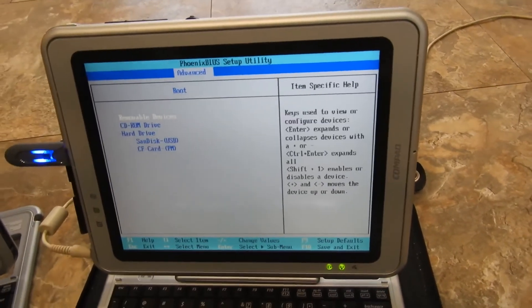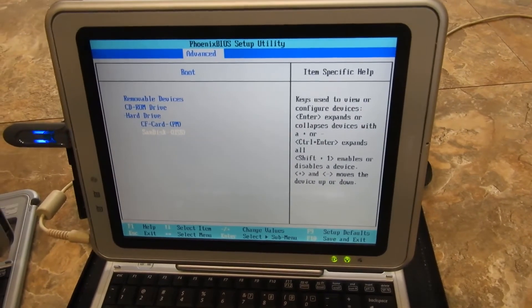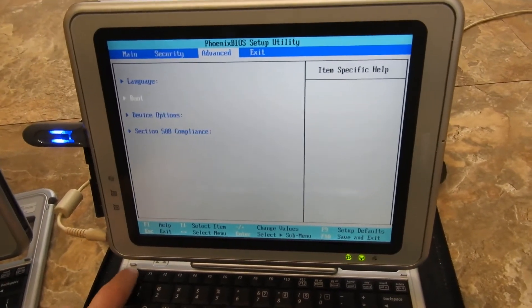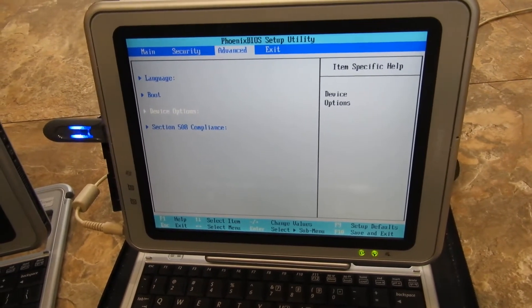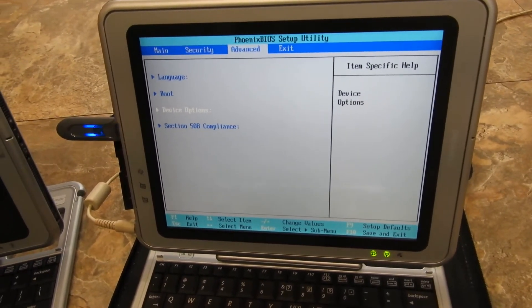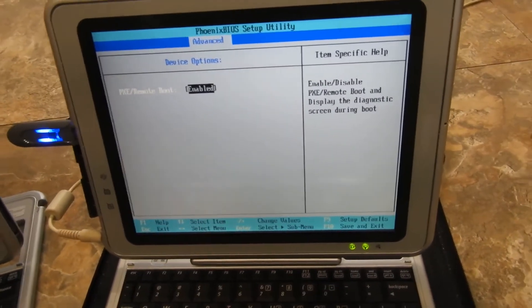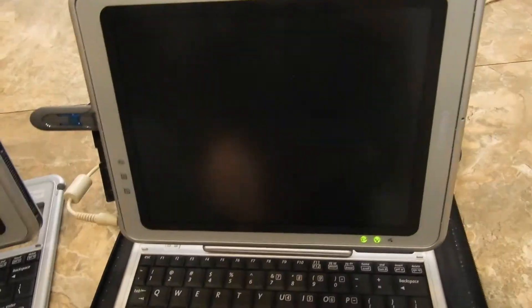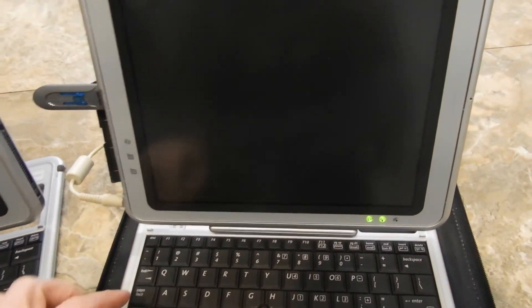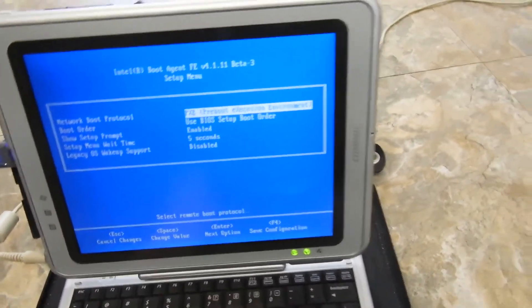I'm going to go back and move the USB down so it doesn't start first. If you go down to Device Options, you can also enable the diagnostic screen. Save the changes and exit. During boot you can press CLTS and it gives you more options.